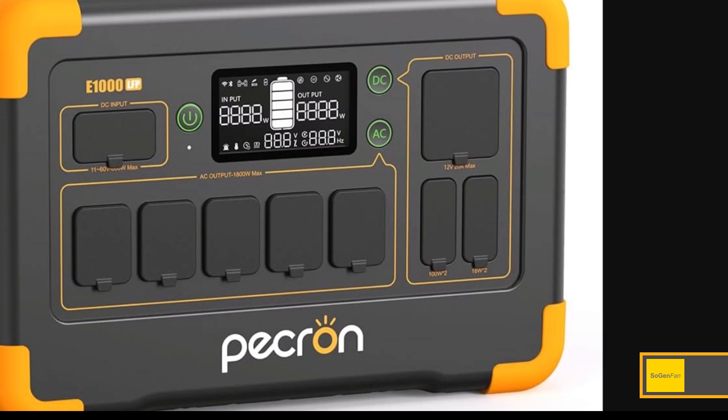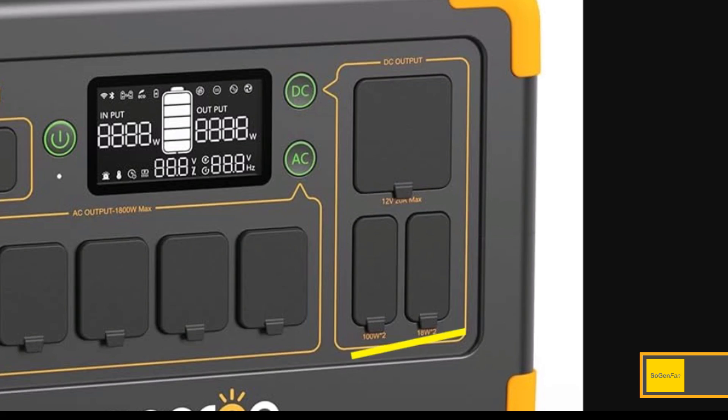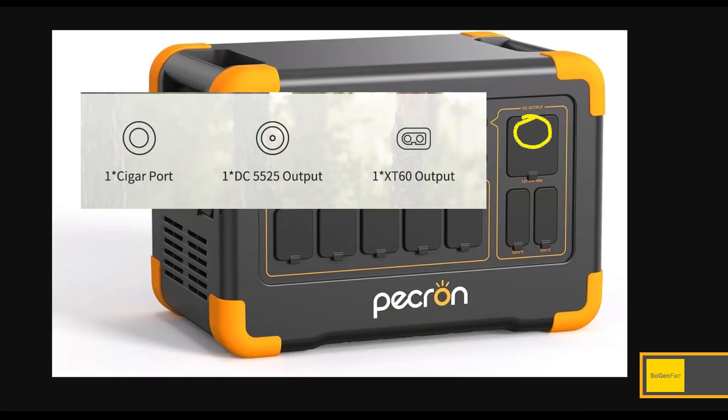For the DC outputs, you get all the USB stuff you'd want — a couple of 100-watt USB-Cs. The 12-volt is interesting: they're saying up to 20 amps output across three different ports — the standard car socket, a 5525 barrel port (slightly thicker than the 5521), and there's actually an XT60 DC output, which is probably the one handling 20 amps. It's not the full 30 amps some people want, but 20 amps is more than pretty much any other power station in this size class.